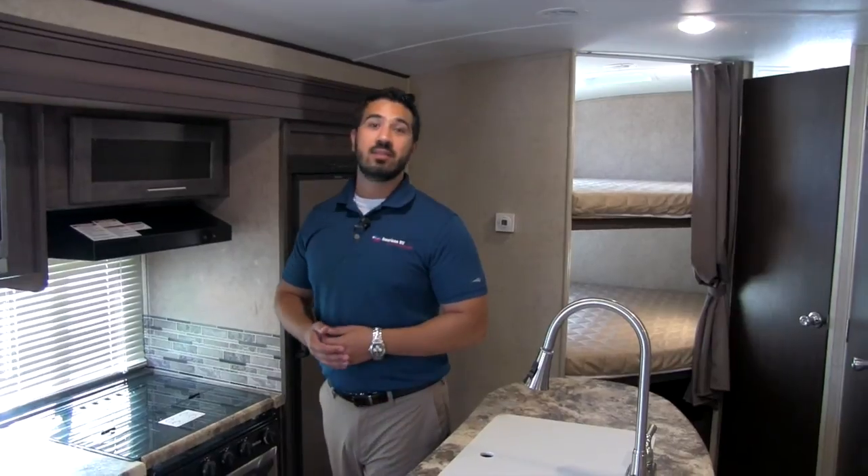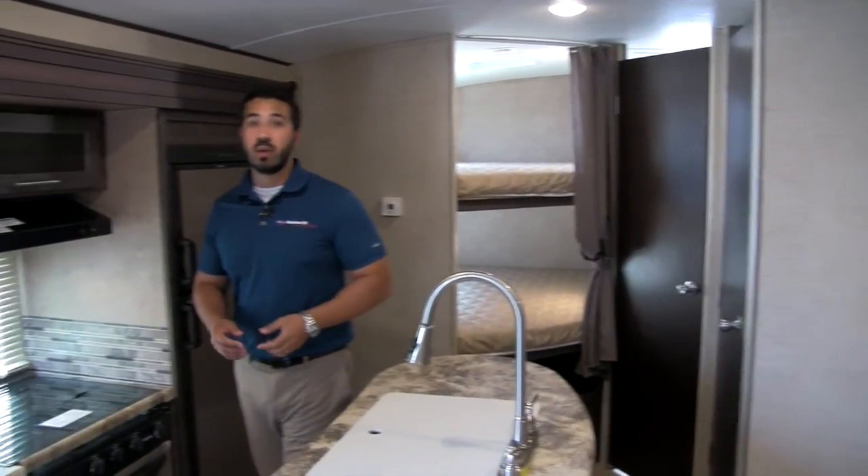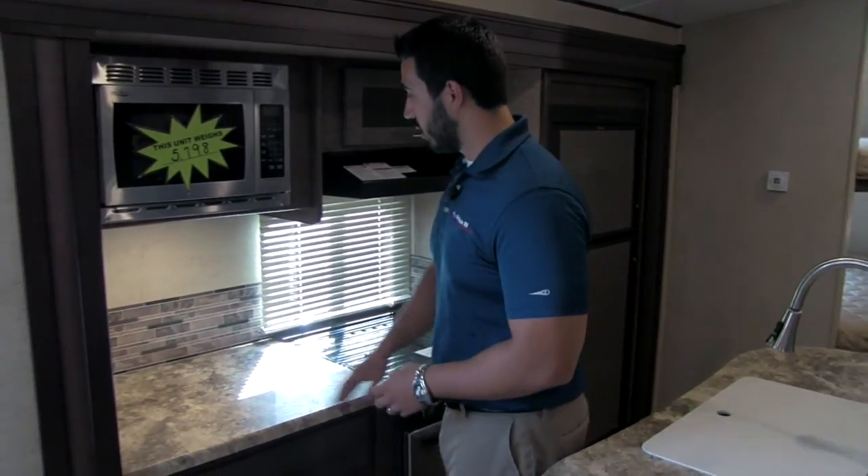Welcome to the inside of the 2016 Surveyor 247BHDS. You're going to have dual opposing slides in this one, which really opens the floor plan up and also allows for a center island. Let's go ahead and start on the kitchen right over here.